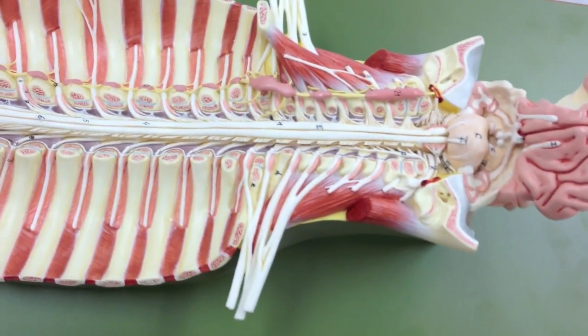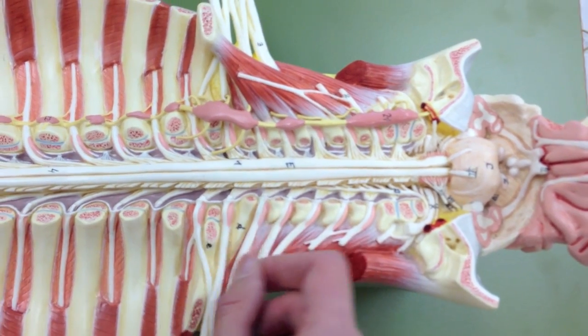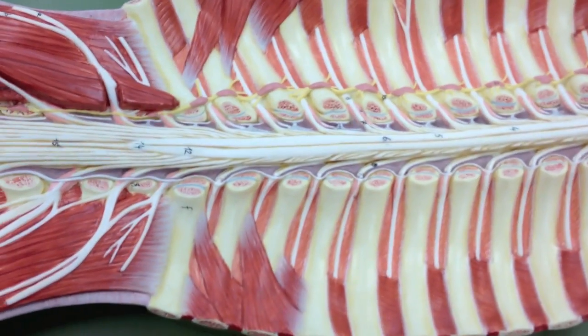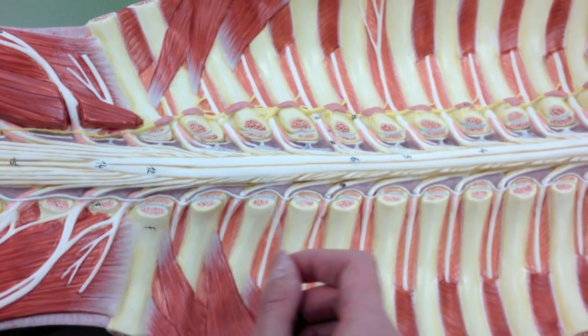We have two enlargements. You can see one of those right here — this is the cervical enlargement. Then if we move down here, we have the lumbar enlargement.